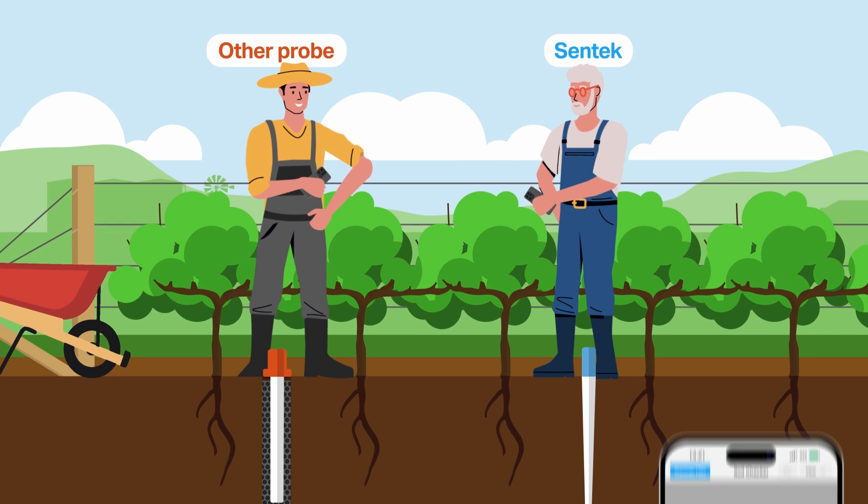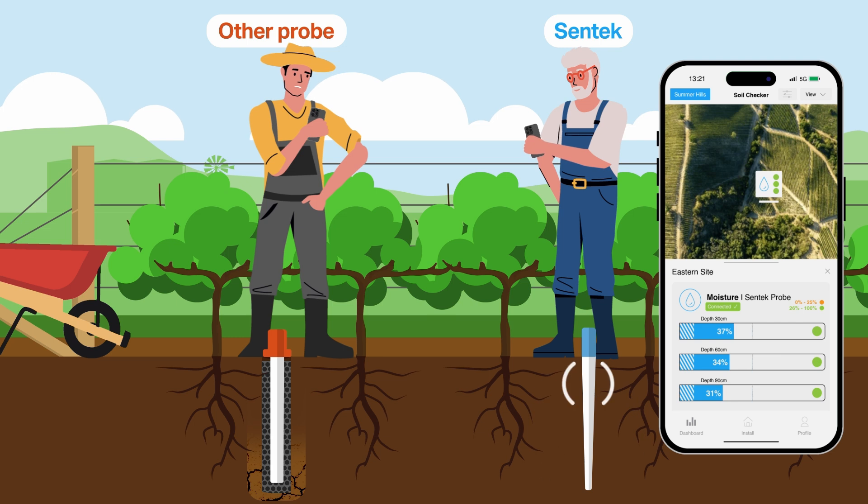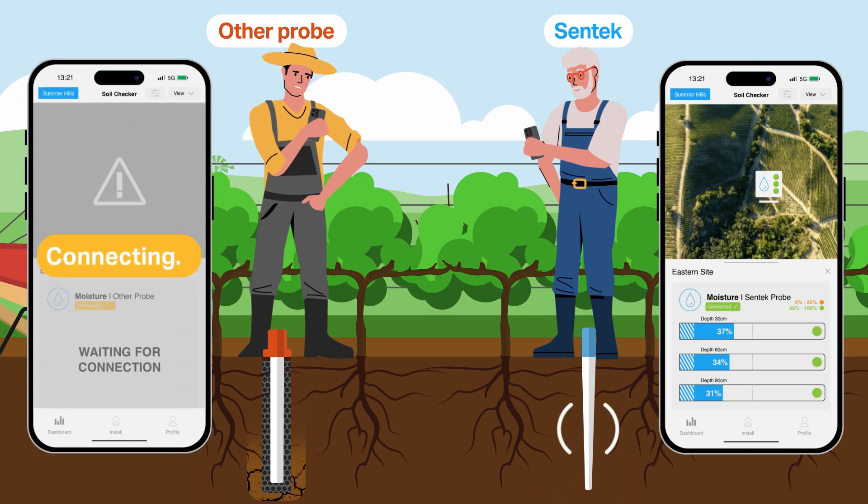Our probes will save you time as you do not need to wait for the slurry to settle. Using Syntec's direct install method you can start uploading and using your data immediately.